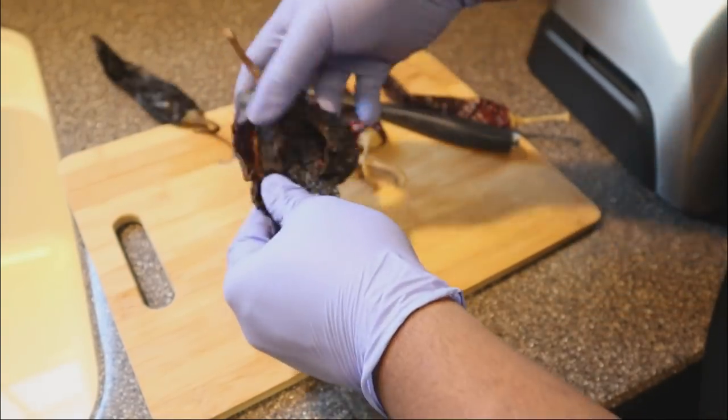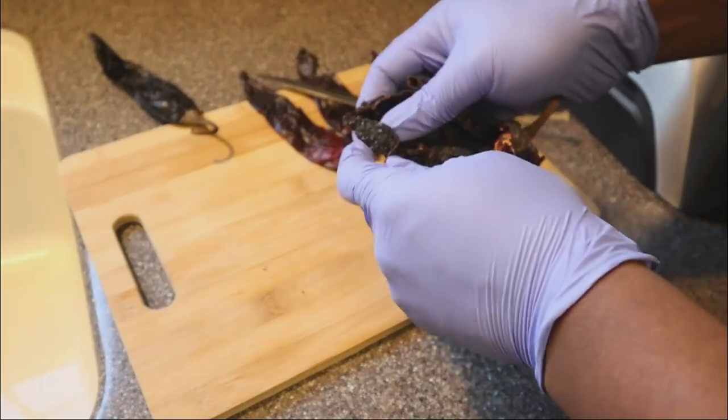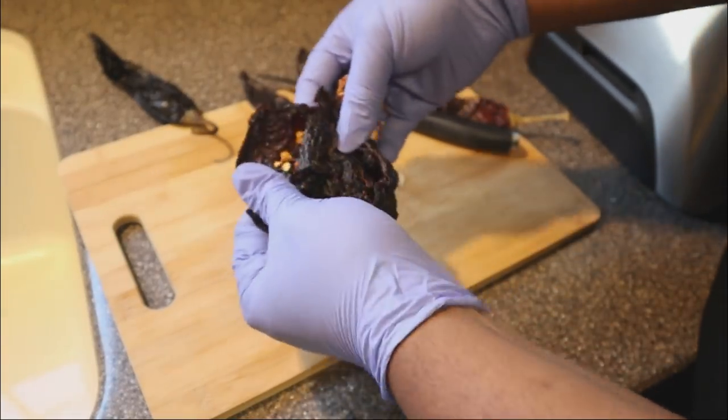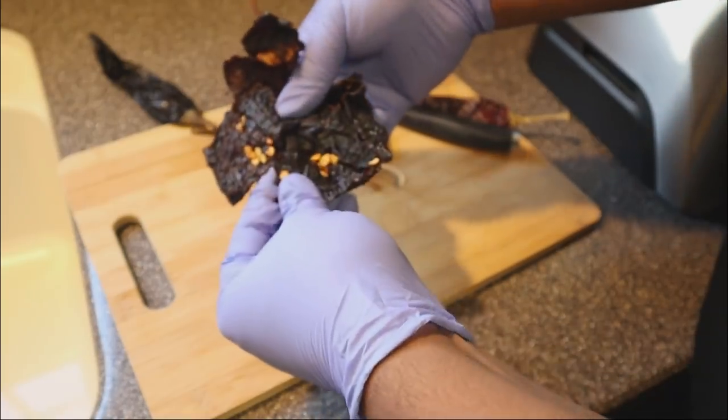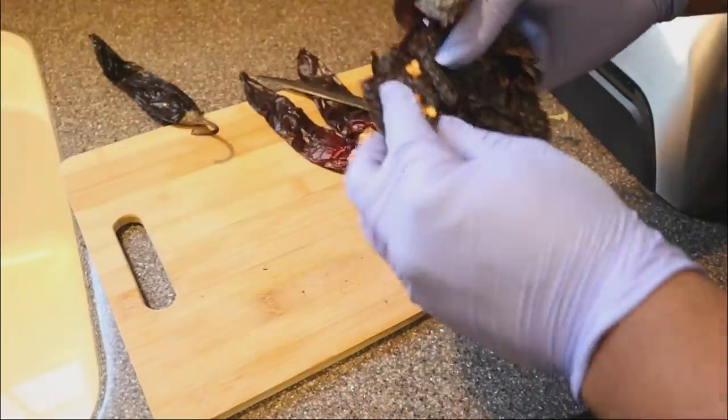I'm also getting this ready so that we can bring some hydration back to these chilies. As you can see they are very, very dried out, so we need to hydrate them. I'm going to remove the seeds from all of these peppers, because once again you just don't want that.